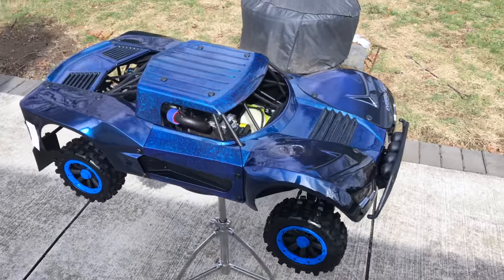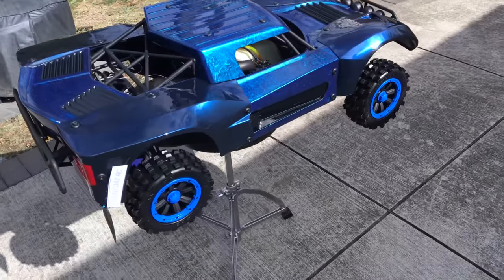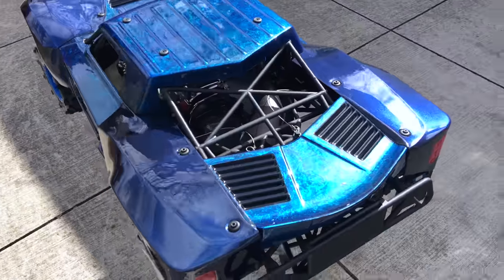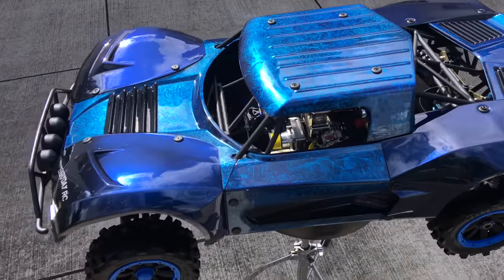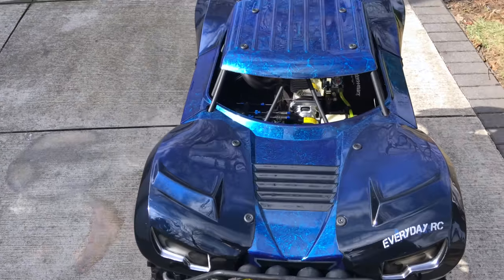Hey, what's up guys. This is Chris, and I'm back with more Everyday RC. Would you take a look at that - it's the new face of the Everyday RC channel. It looks amazing, doesn't it? Look at this. This is the Hemi Storm Penta body.